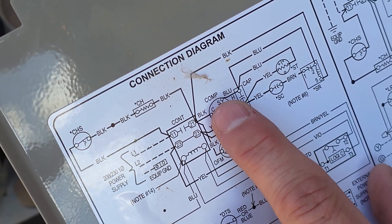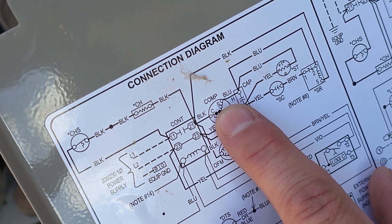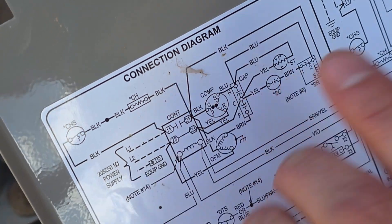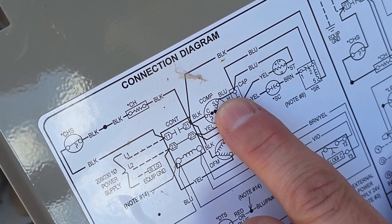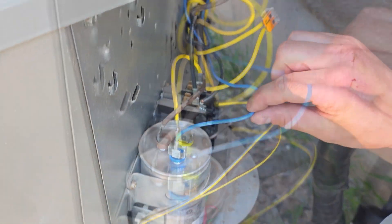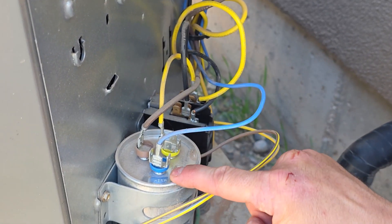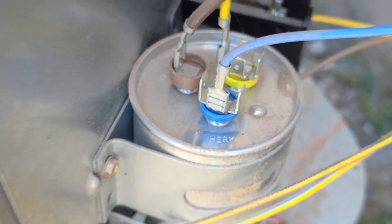There are three letters: R, C, and S. We like to start with the S wire, which is the start winding wire that goes to the capacitor. On this unit it's a blue wire — it could be different on yours. We're going to follow that S wire from the compressor to where it lands on the capacitor. This is the blue wire from the compressor that lands on the Herm terminal on the run capacitor.